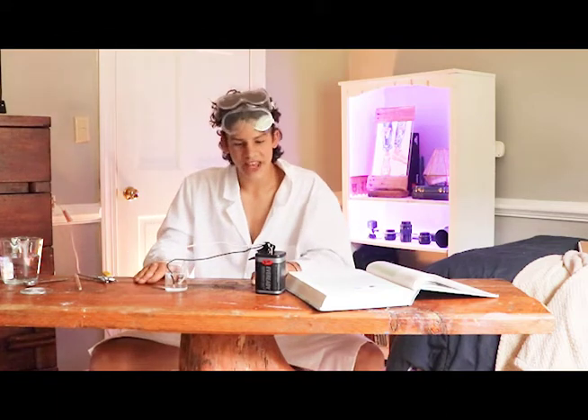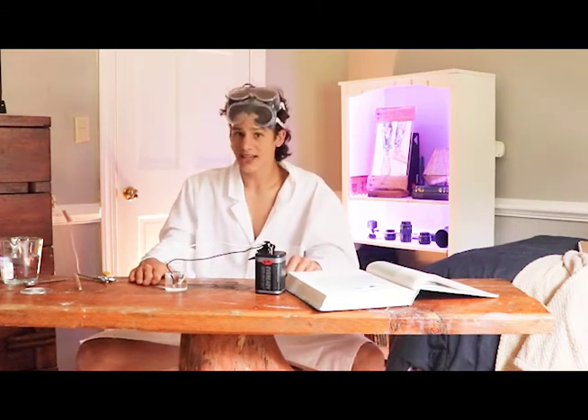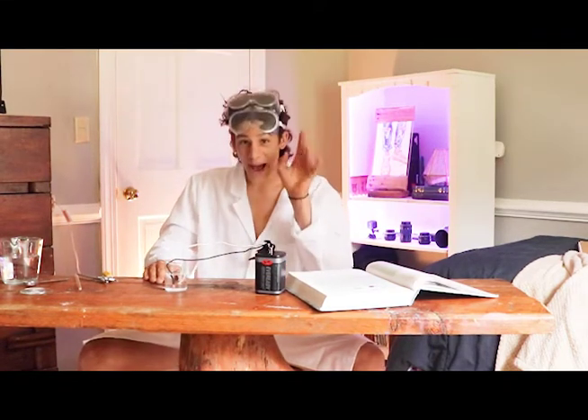Clean up your mess safely and don't get shocked by the battery. I'll see you guys next time. And until then, stay safe, love science. Bye bye!